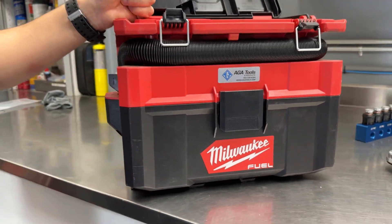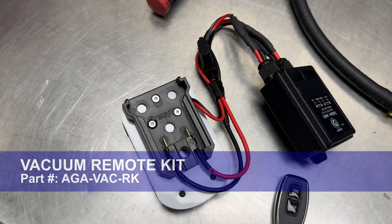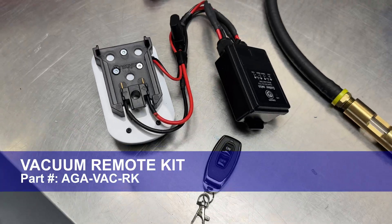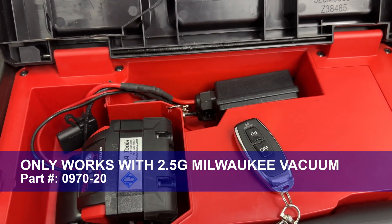To start, use the crankcase vacuum regulator with a vacuum source to remove the factory drain plug. We recommend using this cordless Milwaukee 2.5 gallon vacuum with our vacuum remote kit. The vacuum remote kit allows the technician to turn on and off the vacuum without having to go back and forth between the car and the vacuum unit itself.